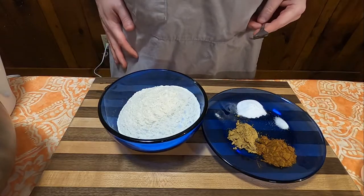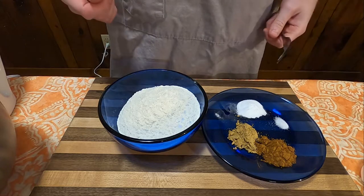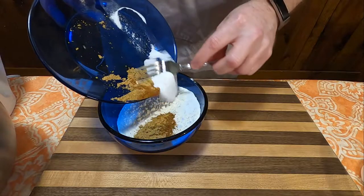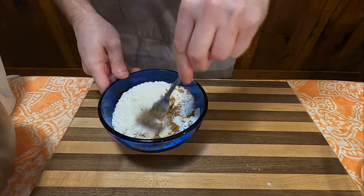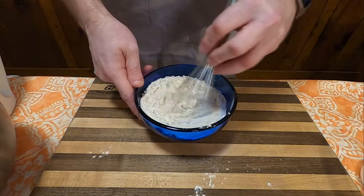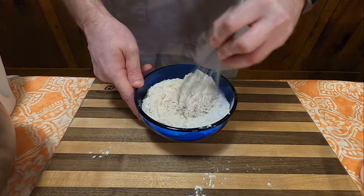Now we're going to set that aside and prepare our dry ingredients, which consist of one and a half cups of flour, one teaspoon of ginger, one teaspoon of cinnamon, one teaspoon of baking soda, and one-eighth teaspoon of salt. I was too stubborn and tried to mix this all together with a fork. I eventually relented and used a whisk, even though I probably should have still done this in a bigger bowl — I was lazy.